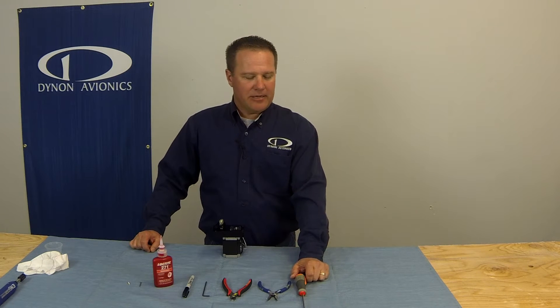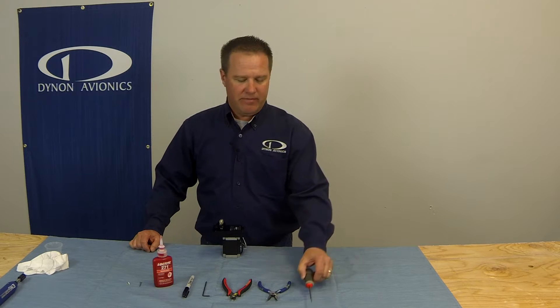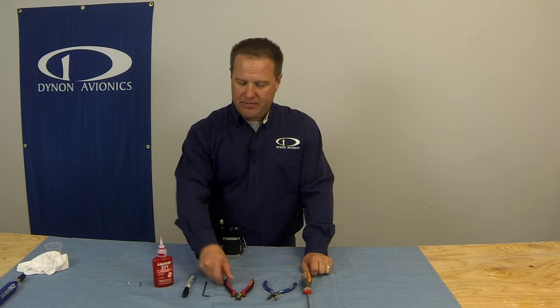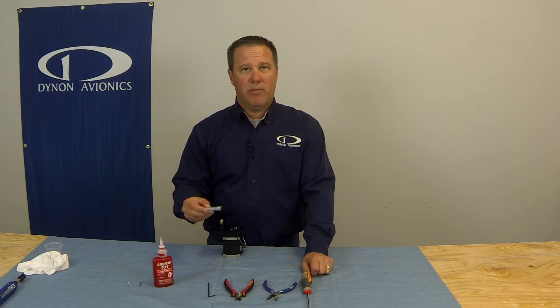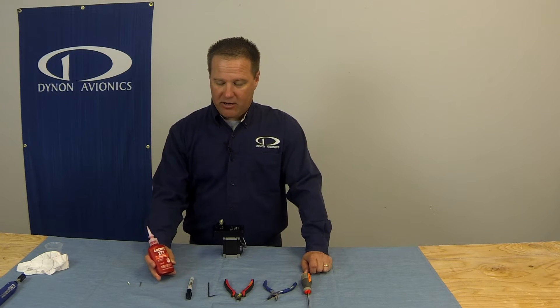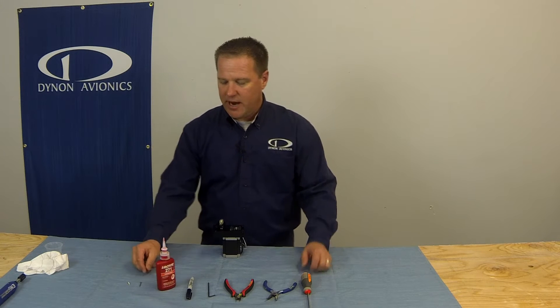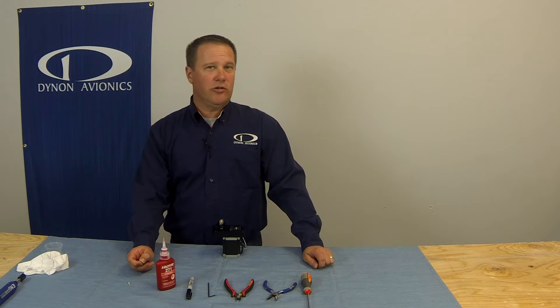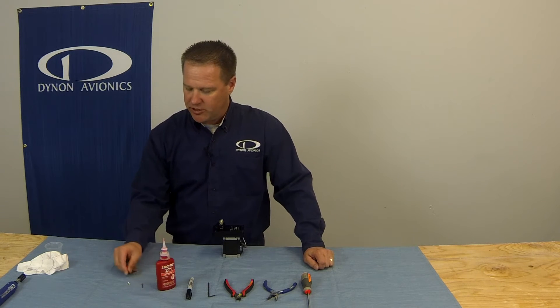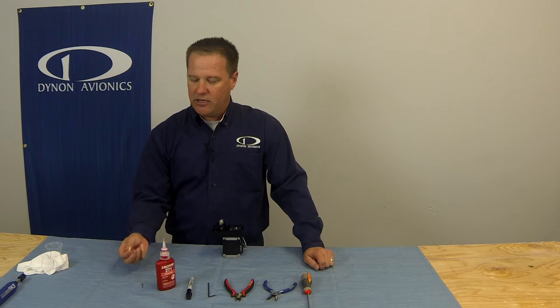First, let's gather up all the tools and materials we need to complete the task. You're going to need a medium-sized flat-bladed screwdriver, a pair of needle nose pliers, side snips, a 3/32 inch Allen wrench, a permanent marker like a Sharpie, some high-strength thread locker — Loctite 271 or 263 is preferred — and the Dynon-supplied cotter pin MS24665-210, and the Dynon-supplied servo shear screw.